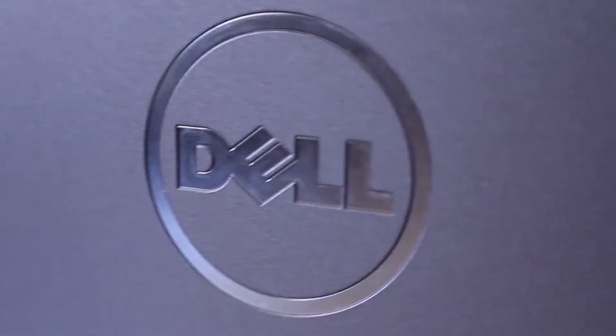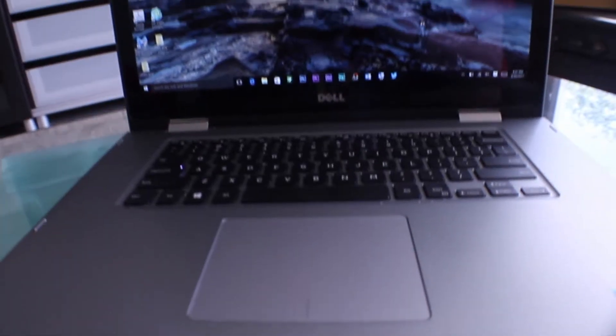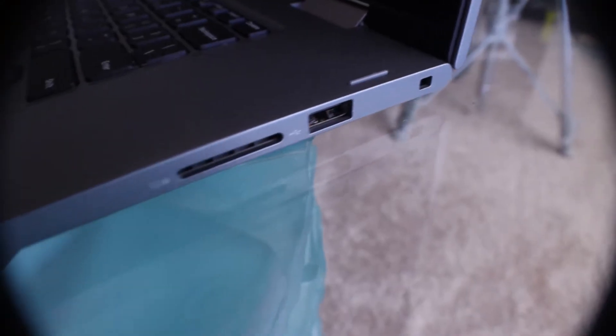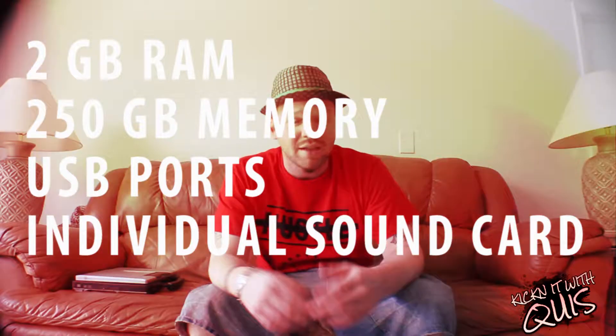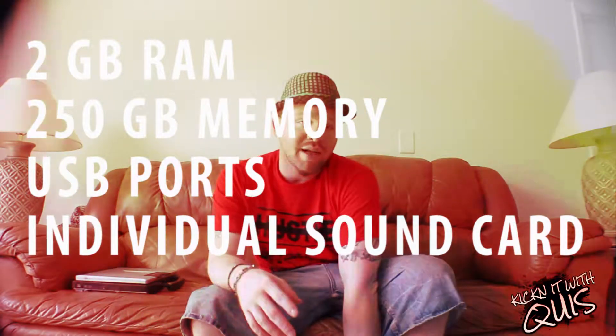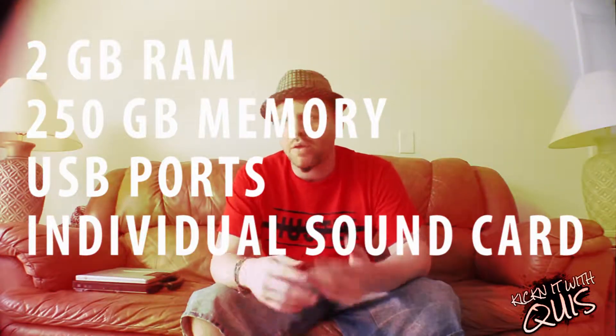You don't necessarily need a laptop, but you need a computer. Desktop works too. If you got bread, you can go out and buy something nice; if you don't, get what you can get. Just make sure it's something relevant with a little bit of power. I prefer something like, you know, find a computer made after 2010 — you really don't have to do no searching there. It provides enough power for what you're gonna do.